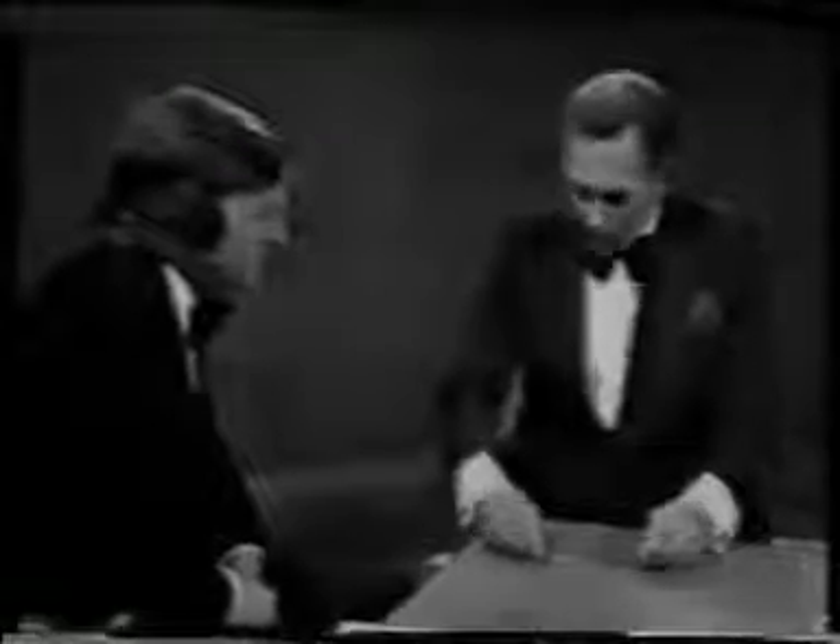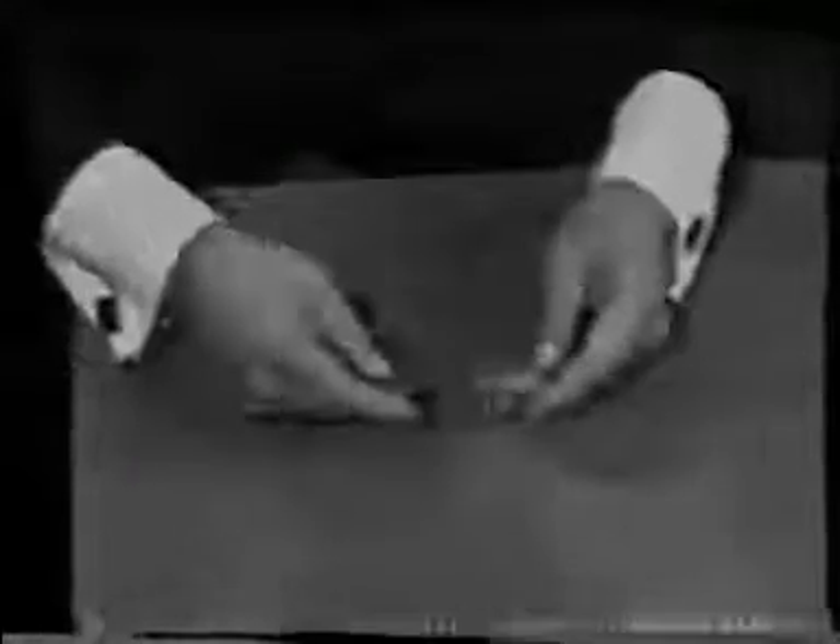I've got two coins here — one is silver and one is a Chinese coin with a hole. Watch very carefully now, because it's going to happen right now. The silver is in my right hand. Now watch — it's in the other hand. It goes very fast.